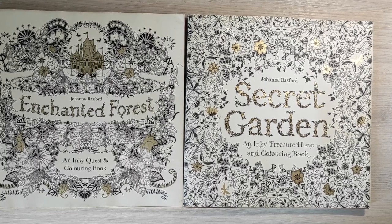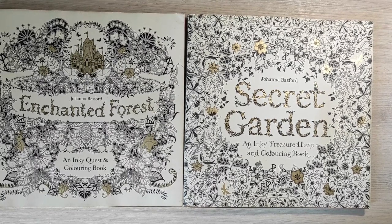Hi everyone! Welcome to my channel and to my first video about my coloring. My name is Tayya. I've been coloring for several years already, but I've only been posting photos to my Instagram account so far. And finally I decided to create my YouTube channel and to share some videos with you.